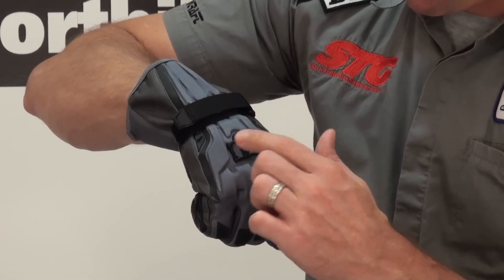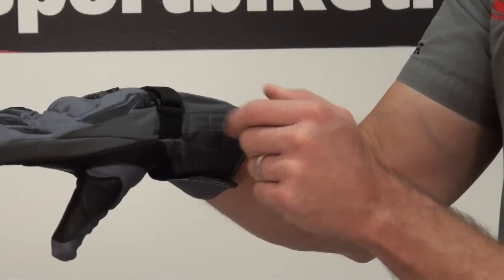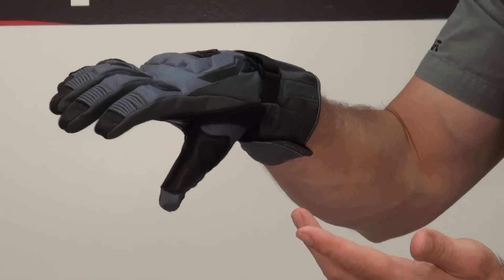We've got that cool metal Icon logo that's kind of stitched down with some loops — that's pretty trick. Icon is also embossed in the leather on the sides; the logo looks good.